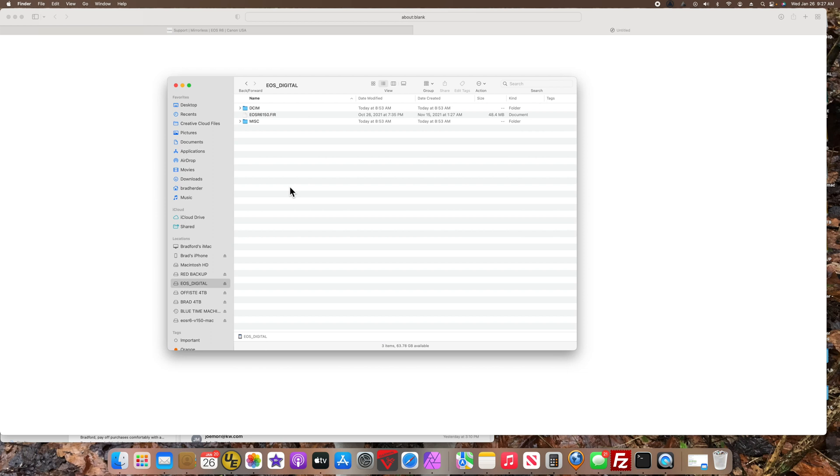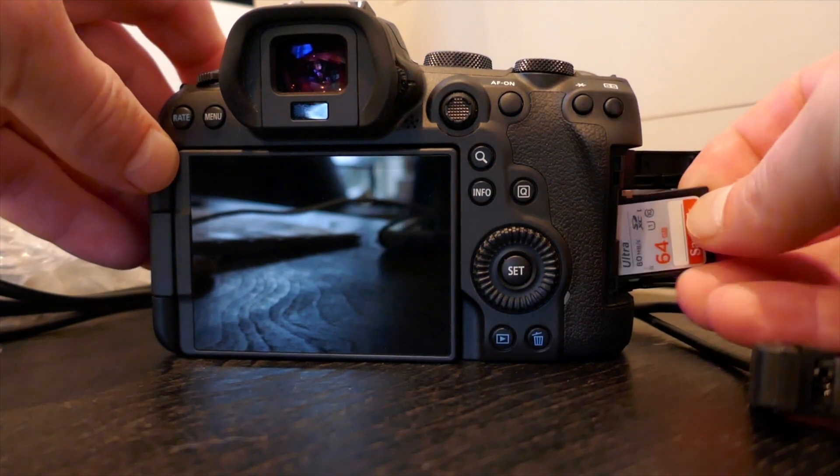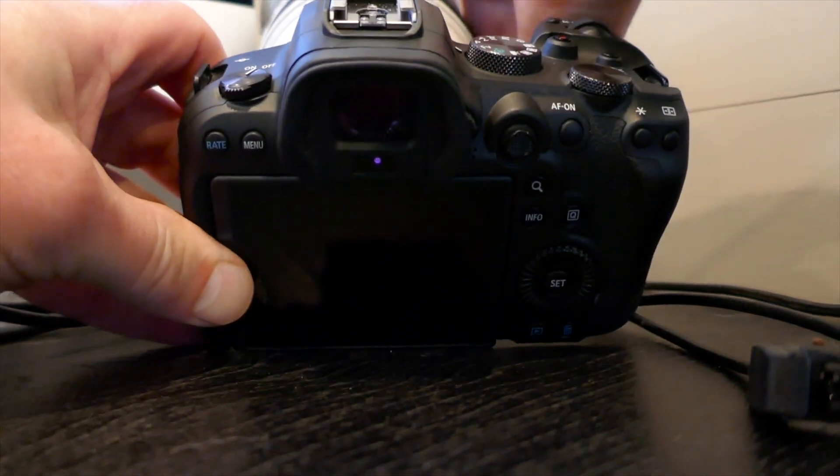Then remove that SD card and plug it back into your camera. I saw online that some people said to remove your lens, which I'm going to do.